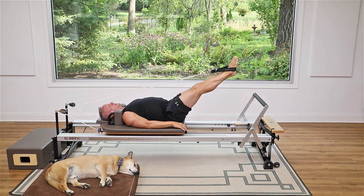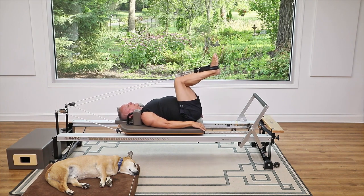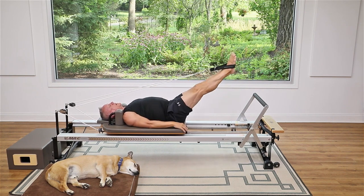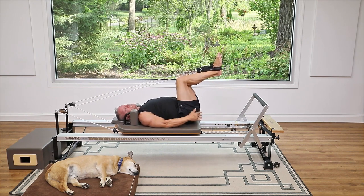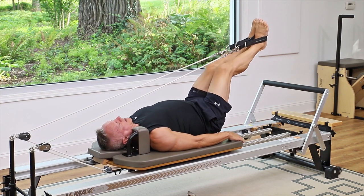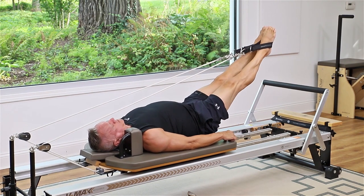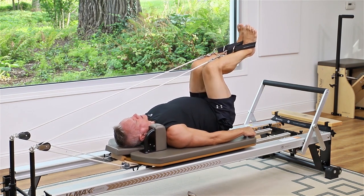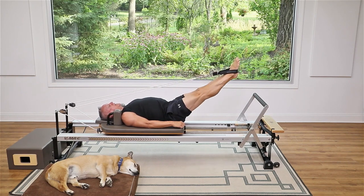Push out and then return — bend and stretch. Exhale to press, inhale to return. This is about increasing mobility in the hip and knee joint. Bring the knees in as far as you can without the tailbone curling up — keep the tail down, then exhale out. Once you get this down, relax your arms and shoulders; you shouldn't be gripping the carriage. Then point the toes as you press out and flex the feet as you come in. Most people fall in love with the strap work — it feels really good.